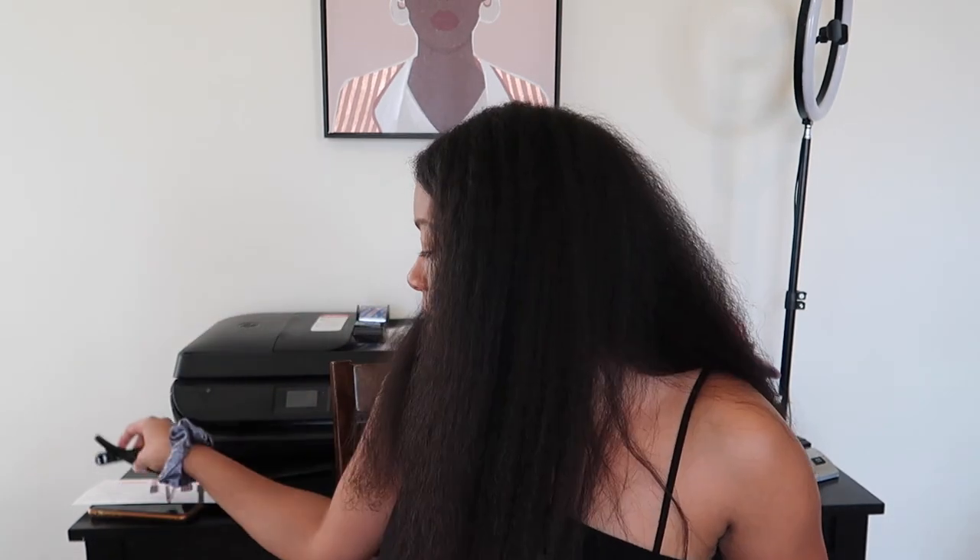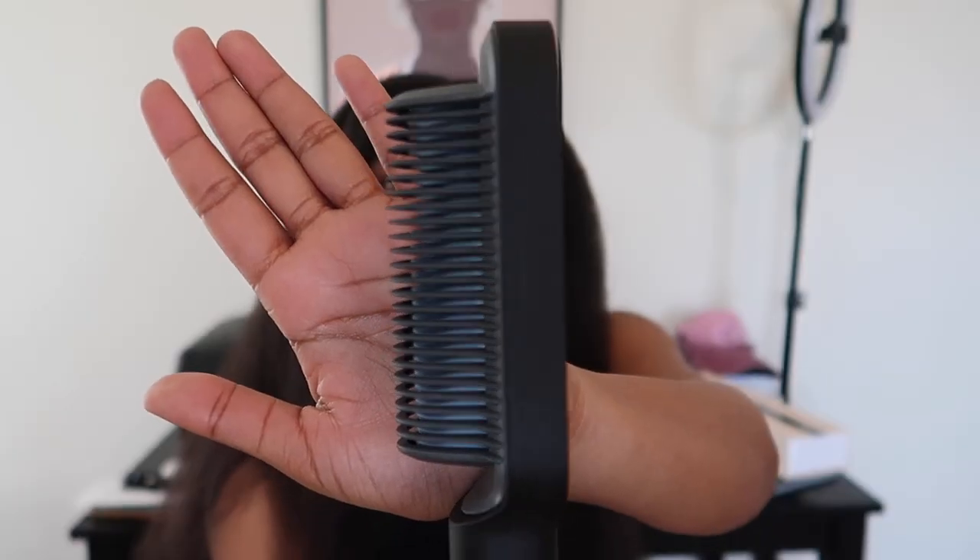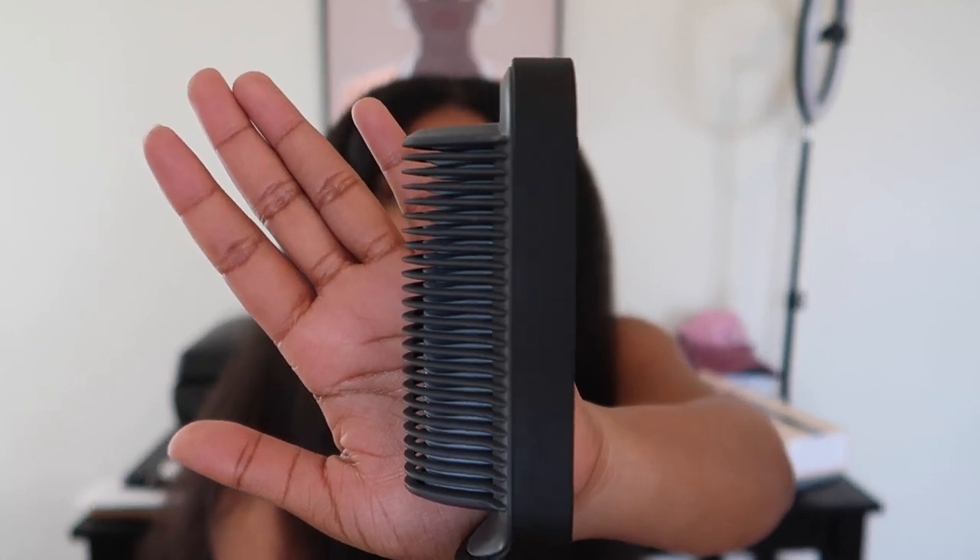The straightener came with two clips and a glove to protect your hand from the heat. I ordered it off their website — at the time they had a 40% off code, so I paid about $40. Inside you can see the ceramic plates, and it has a power button plus up/down buttons to adjust the temperature.